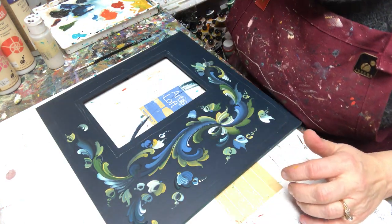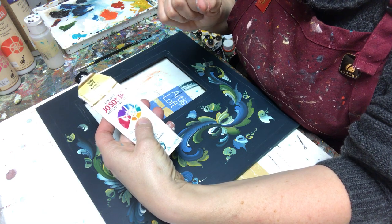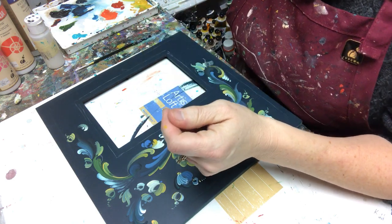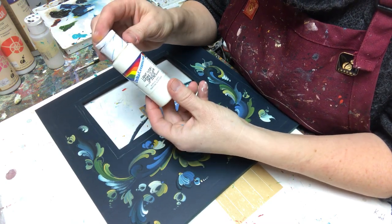Most of the time I use Jo Sonja paints. Jo Sonja Warm White is normally what I use to do my detailing, but my Warm White is kind of dead and I forgot to do some orders this week. So instead I'm going to use my Delta Cermacoat Light Ivory.